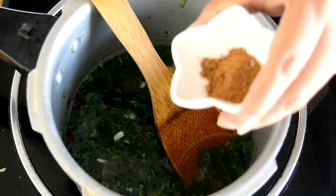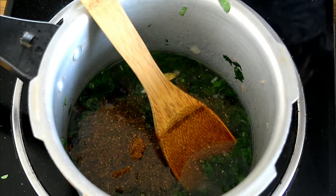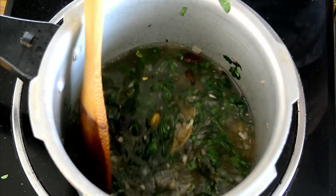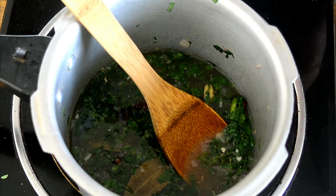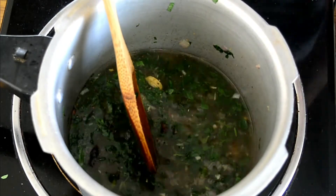We'll also add in the garam masala. By adding garam masala, we are just enhancing the flavor of the rice a lot. Trust me, by just adding one teaspoon of garam masala, the flavor of your methi rice is going to change very drastically.